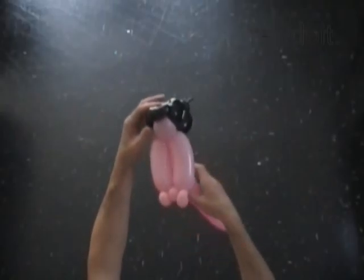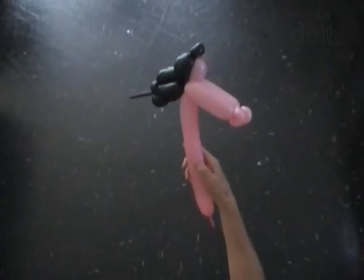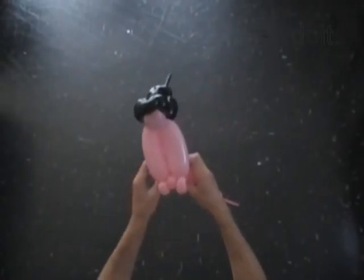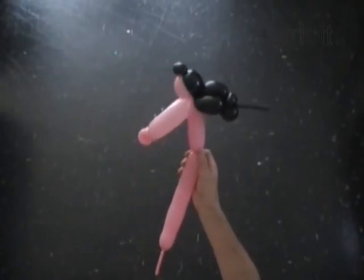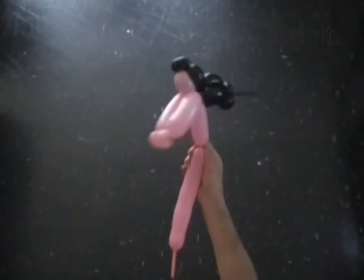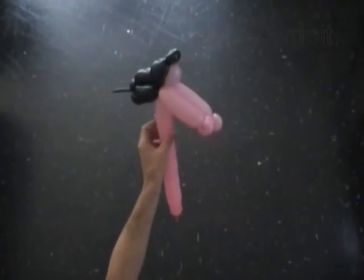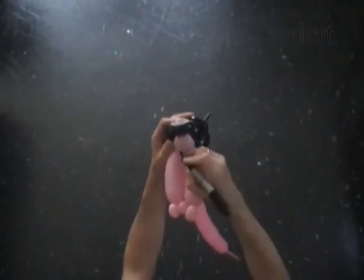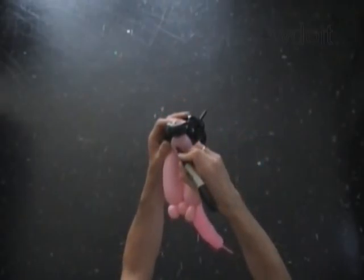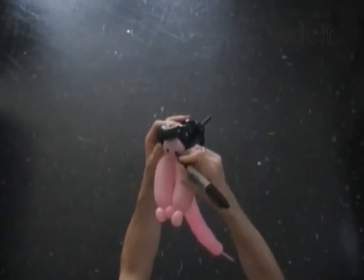It is the basic doll's body. You can use it to make different dolls. Now we can twist the seventh pink bubble to make the body of the doll. The body we can attach to the tail to make the mermaid. We can use a permanent marker to draw the face of the doll before we get to the tail. Draw the eyes, the nose and of course the smile.